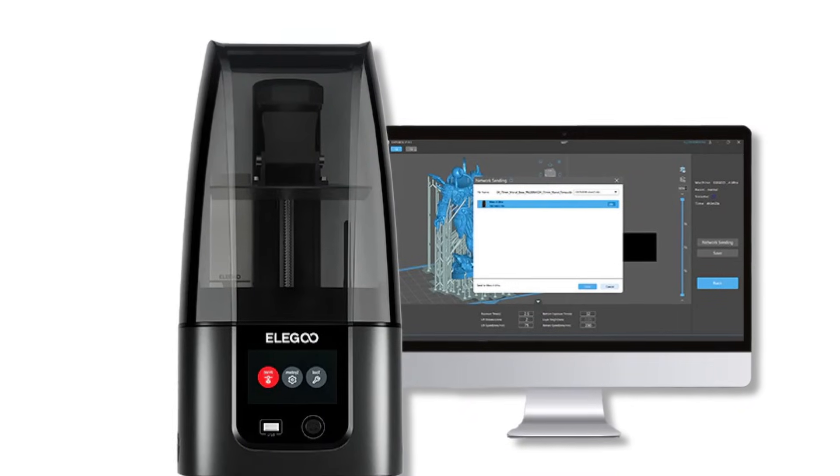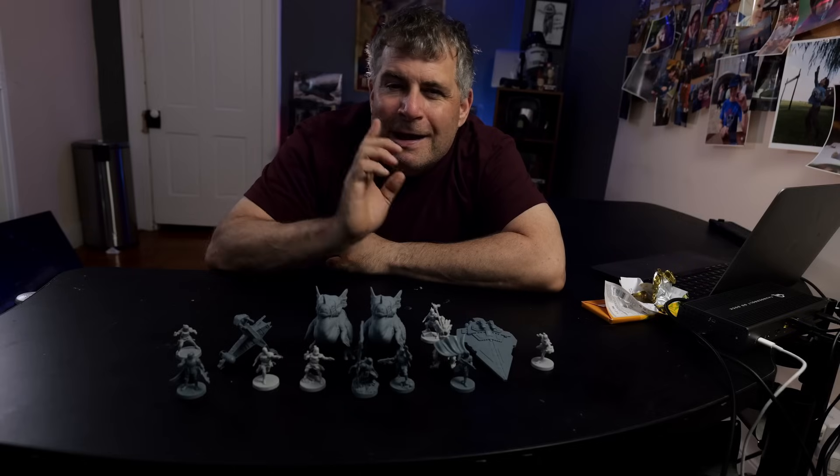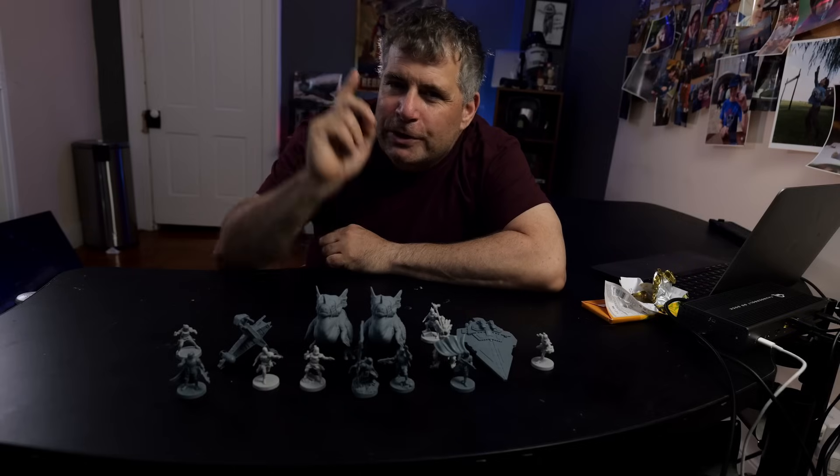I've been testing the Elegoo Mars 4 Ultra for the last month, and in this video I'm going to explain why I think it's a nearly perfect resin printer, and why it's my pick for the best resin printer for you.